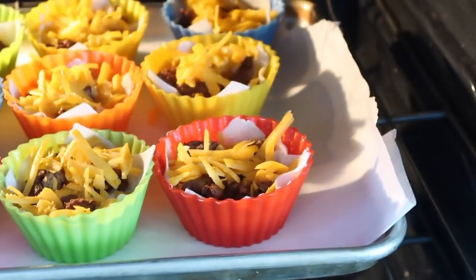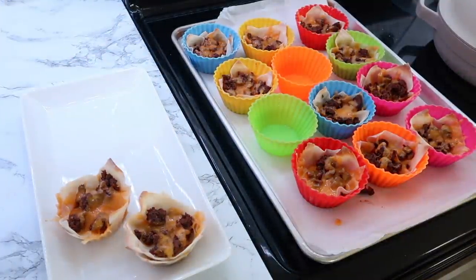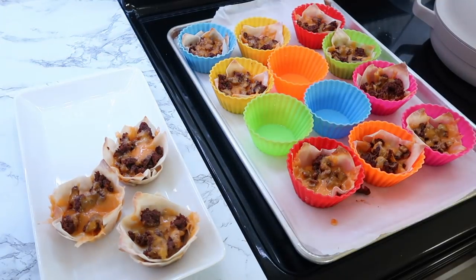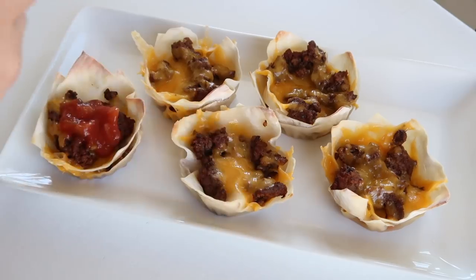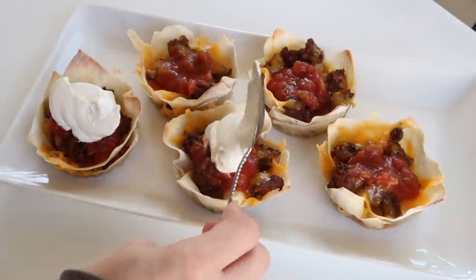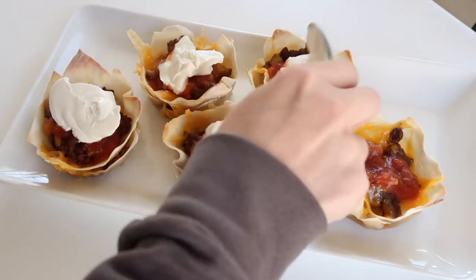As always, the recipes and info I'm using will be linked in the description box. Once these are baked up, they hold their cup shape, which I love. You can easily set them on a platter, then add your other toppings. One thing you could do is make it buffet-style and have everyone top their own, or go ahead and top them for a grab-and-go option.